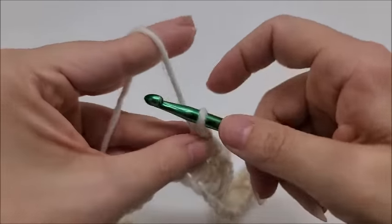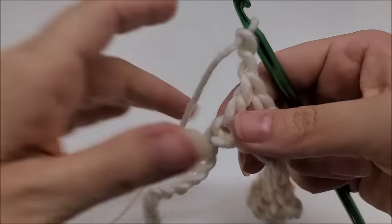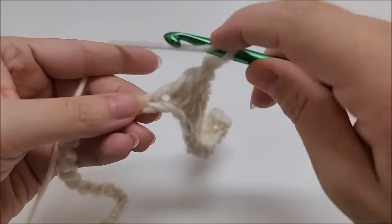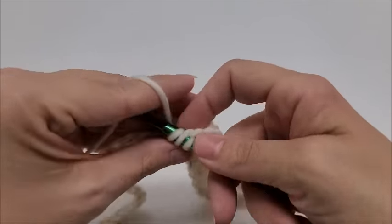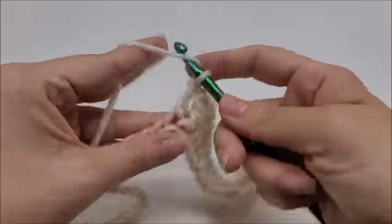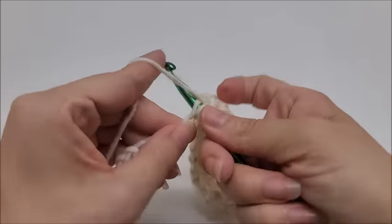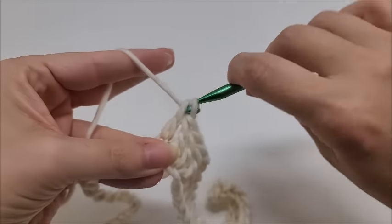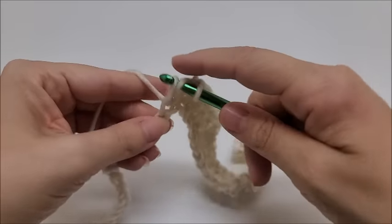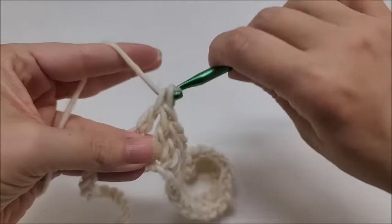We're going to do seven double crochets in a row — one, two, three, four, five, six, seven. Now we're going to work a chain of two — one, two — and we're going to put a double crochet into the next seven stitches. We don't skip any stitches here. With the chain two on our hook, just go into the next stitch and work seven in a row again: one, two, three, four, five, six, and seven.